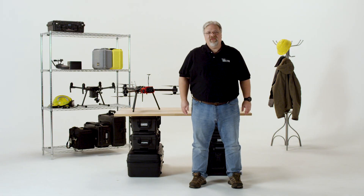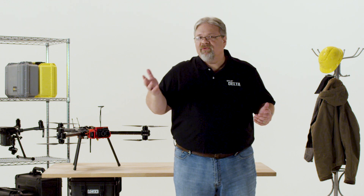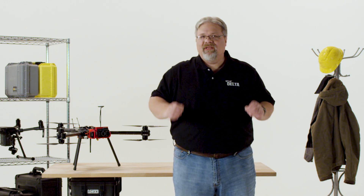Hi, Dave Lee here. Thanks for joining us for this episode of FLIR Delta. At FLIR, we get lots of questions about inspecting large solar fields with drones. It's a growing application that seems fairly straightforward at first glance, but it's actually a lot more complex than it looks. Here are answers to some of the most common questions we get about solar panel inspections.